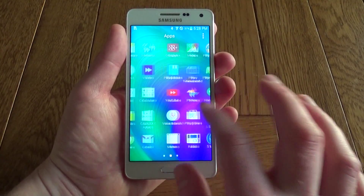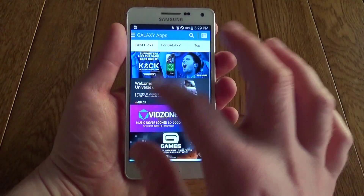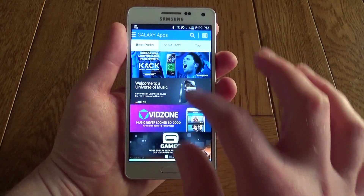You do have access to the Google Play Store as well, and the Amazon App Store if you want to install that. But Samsung have pre-installed their own App Store for you to download any extras directly from them for their phones.